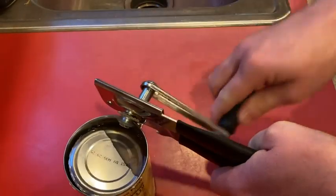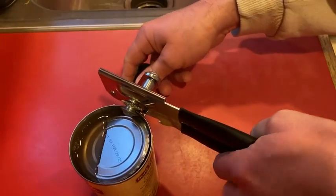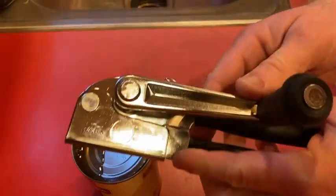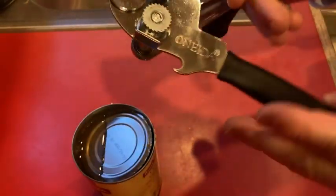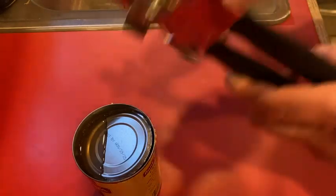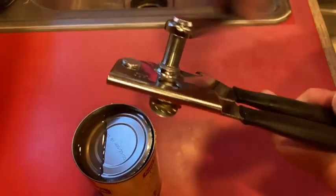Wow, look at that! I just want to keep opening cans — this is awesome. And then to release you just open up. Very happy with my purchase. I'm thrilled with this thing — very heavy-duty. It feels like it's gonna last a long time.